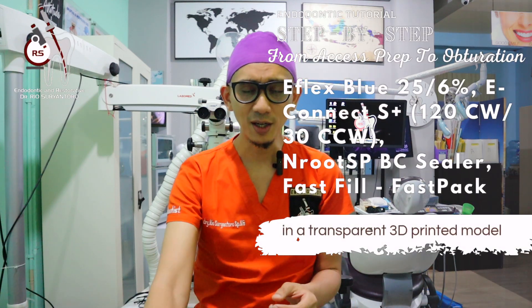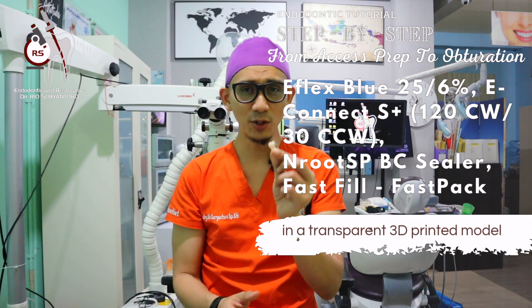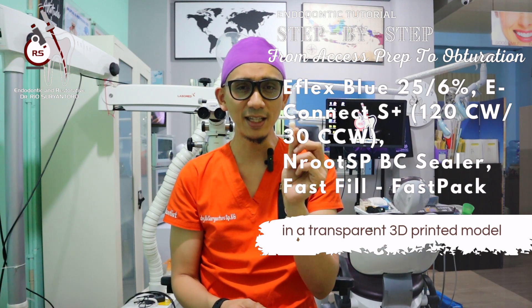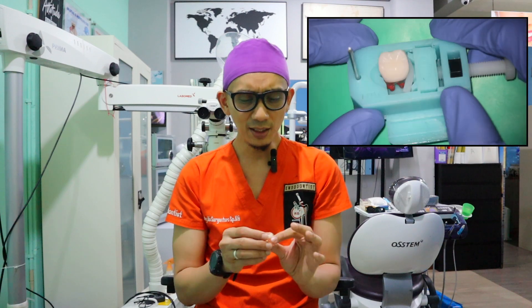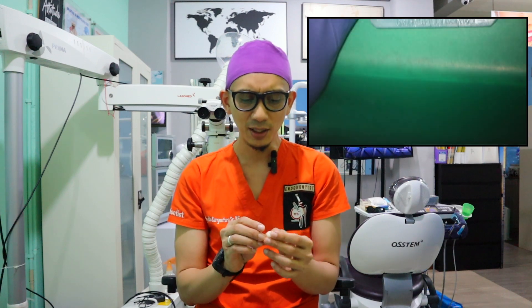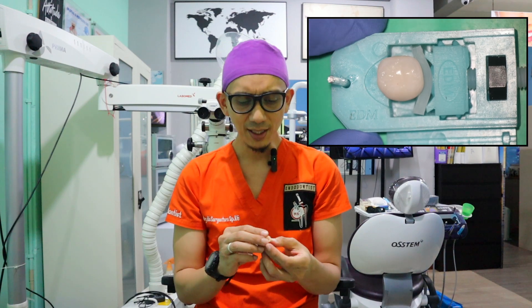Hi, good morning. My name is Rio, I'm an endodontist. I hope that you still love endo like I do, because today I'm going to share with you another tutorial video of doing an endodontic treatment in a molar. It will be done in an endo model manufactured by EDM Dental Practice. This company has manufactured so many tooth models, and this is the newest, the latest tooth model.